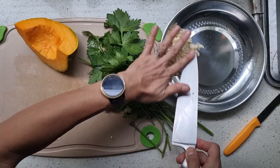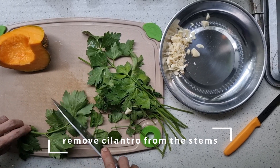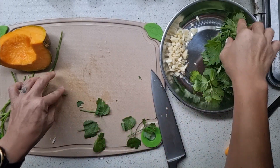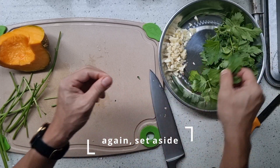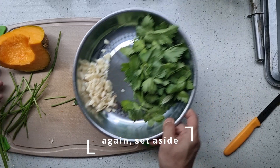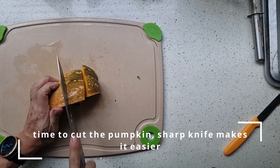Once that is done, I will start to remove cilantro from the stems. We just want the leaves of the cilantro without the stems so that the texture is a little bit nicer. And once that is done, set aside and it's time to cut our pumpkin.